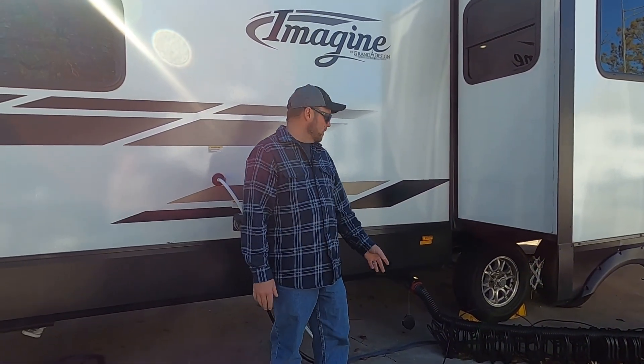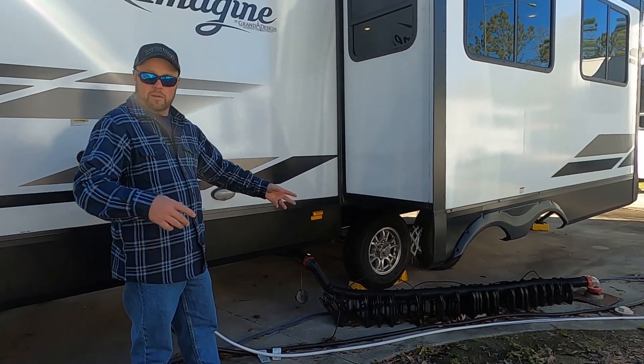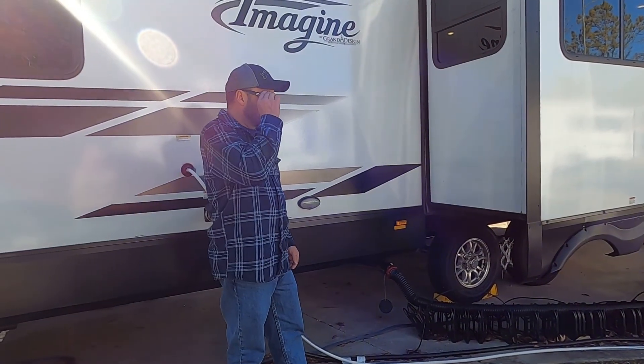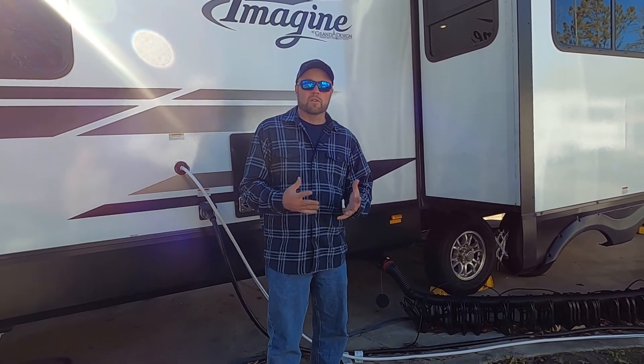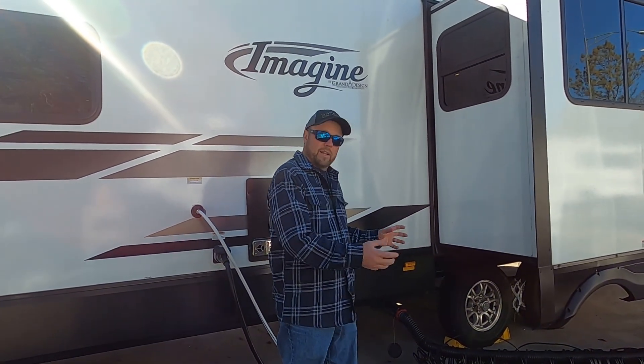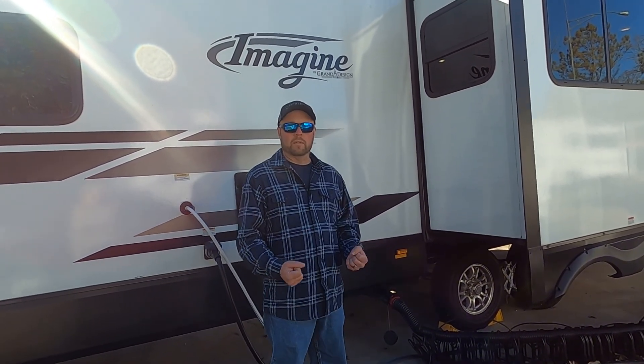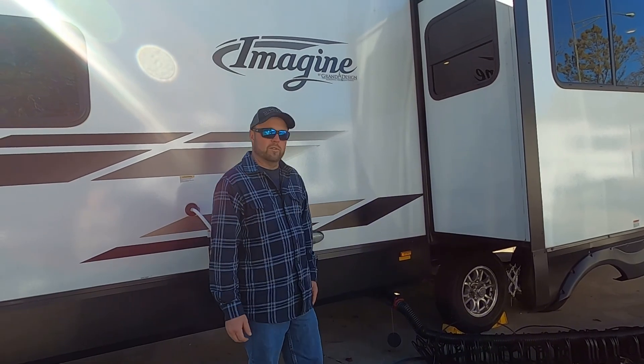So this is the time when it's safe to go ahead and break that loose when you go to leave. Now you're going to want to put gloves on so that if anything comes out, it doesn't get on your hands or anything like that. So you're going to want to wear gloves when you do this.